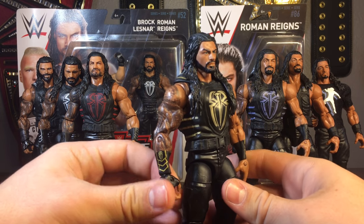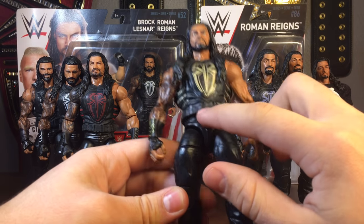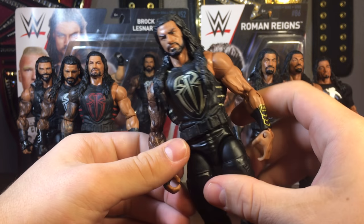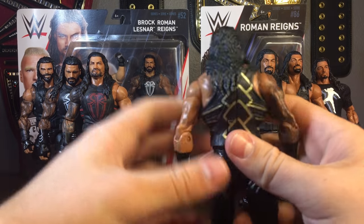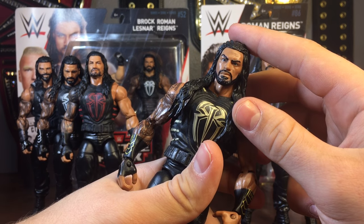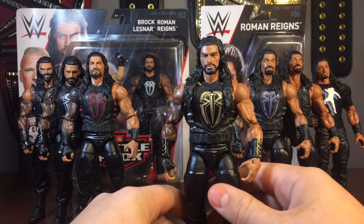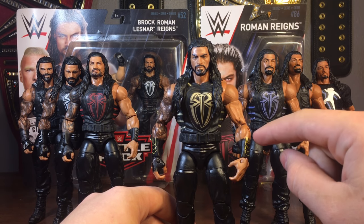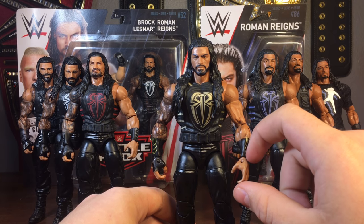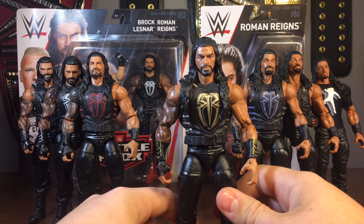This is actually the first elite Roman Reigns with the gold that they released without the Superman punch logo. You can tell it's old because it's a bit roughed up, but the arms are pretty much the same. The only real difference is the vest without the logo and a different, older head scan. I think this was released as a Toys R Us exclusive, and they also did a basic of this one — I think it was a WrestleMania 34 heritage or something like that.